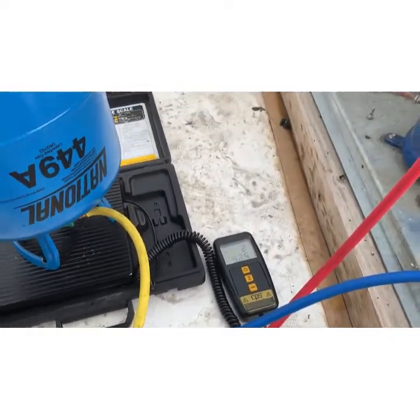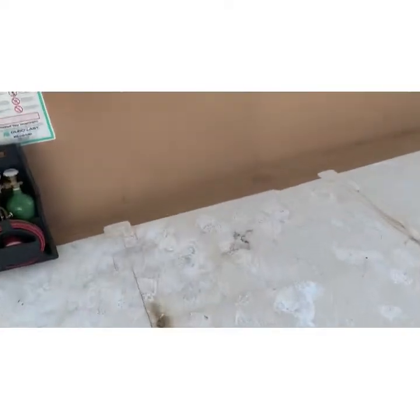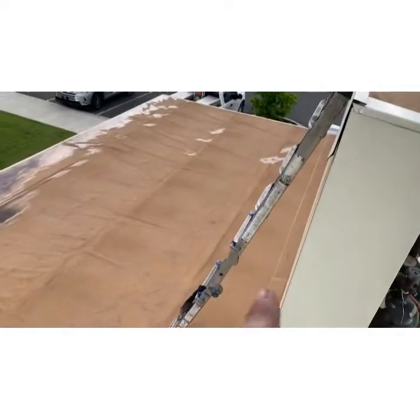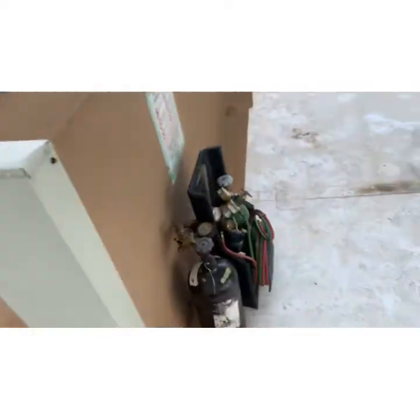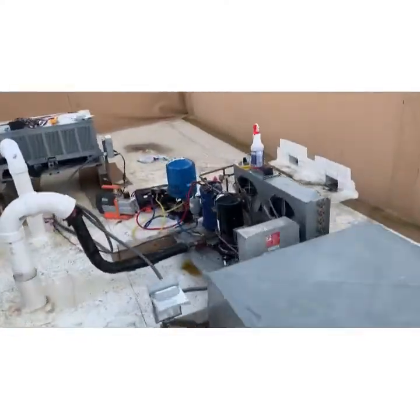Moment of truth. I always sound so winded when I shoot videos at this place — getting to the roof sucks here. There's no building ladder, and I don't like taking that ladder; it's all it can do to get up here. So by the time I get back to the roof, I'm wiped. Breaker's on. Let's see what I've screwed up here — let's give it one more look.